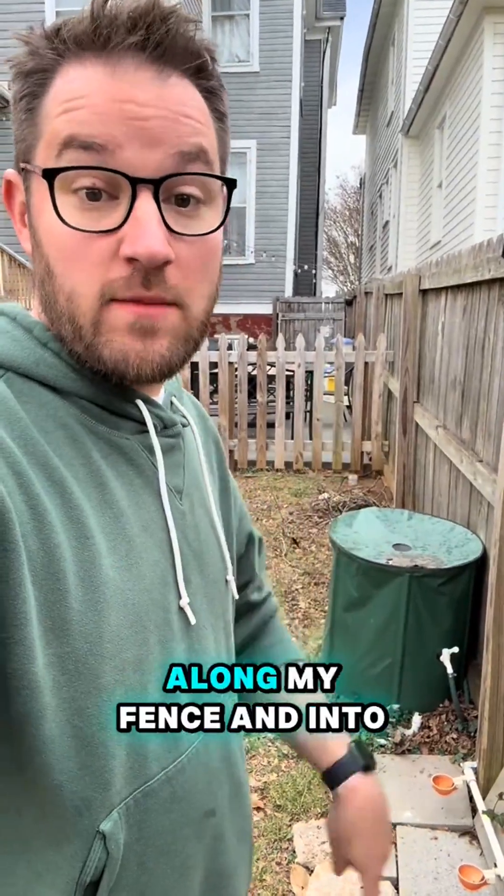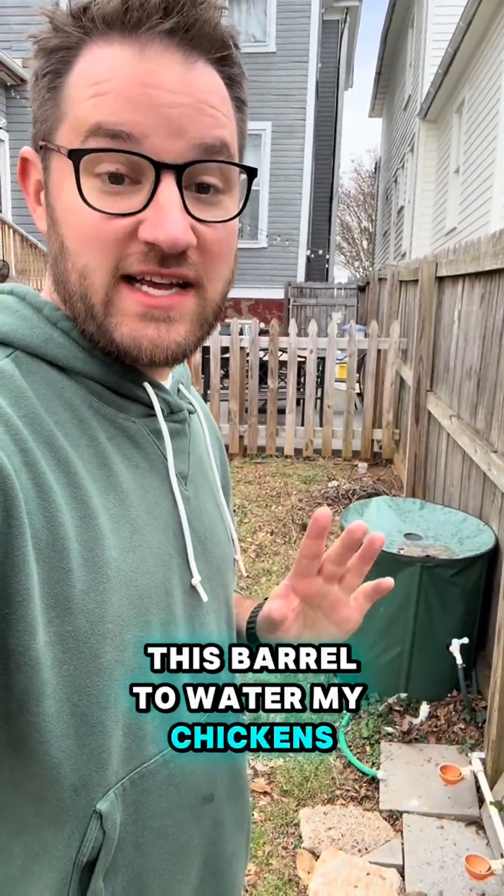There's another hose that runs out of my basement, along my fence, and into this barrel to water my chickens. When this barrel overflows, it just goes into the neighborhood.